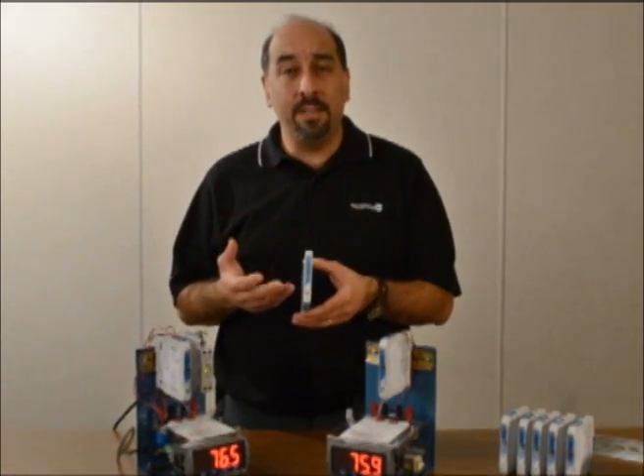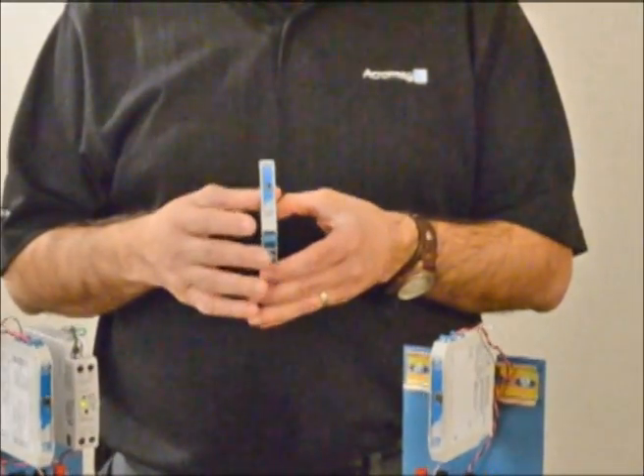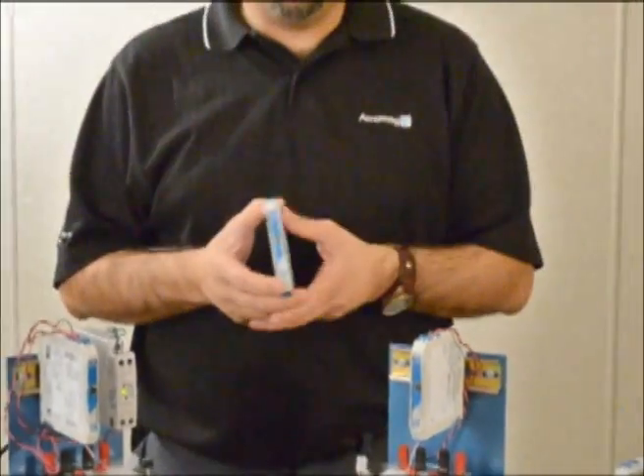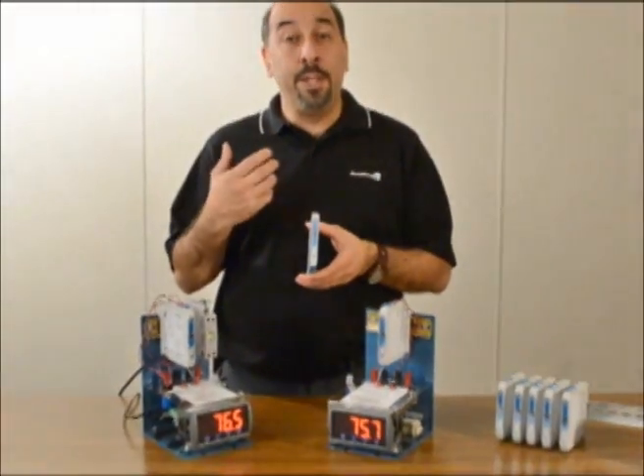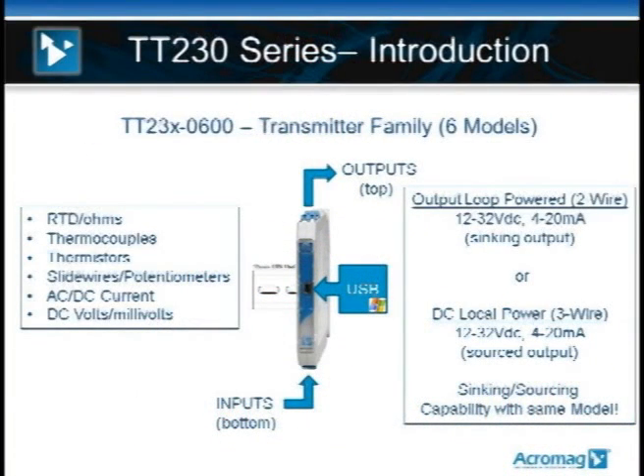The TT230s are a line of thin transmitters — a full family of signal conditioning that accepts virtually any analog sensor input and will give you a universal 4 to 20 milliamp output. If you refer to the screen, the line is architected so that sensor inputs are wired into the bottom of the package, and off the top of the package is where you wire your 4 to 20 milliamp output and power.